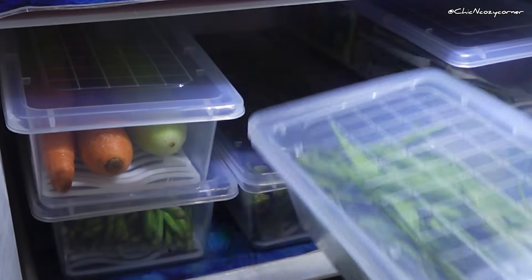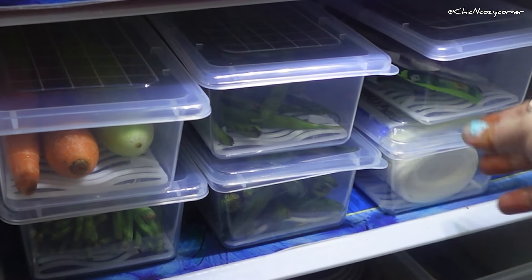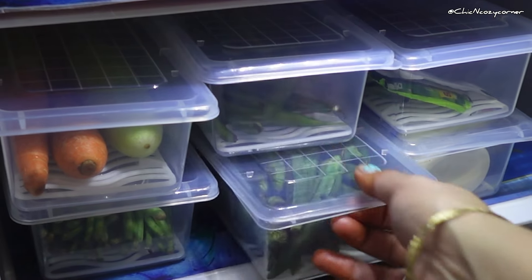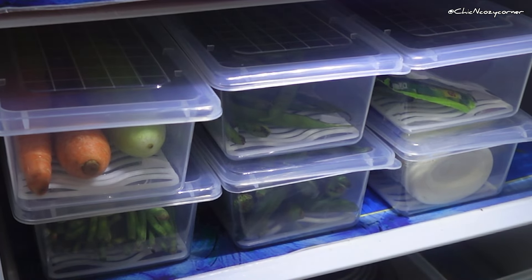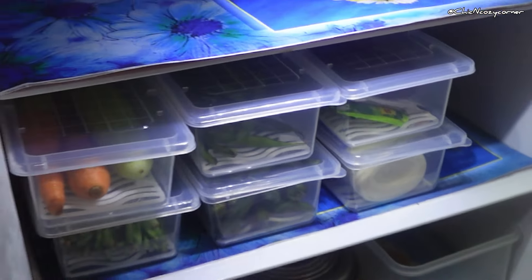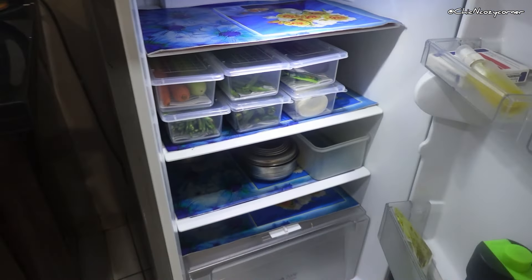Plus they are dishwasher safe, making cleanup a breeze. Overall, if you are looking to elevate your fridge organization game, these containers are a fantastic investment. They combine functionality with style.